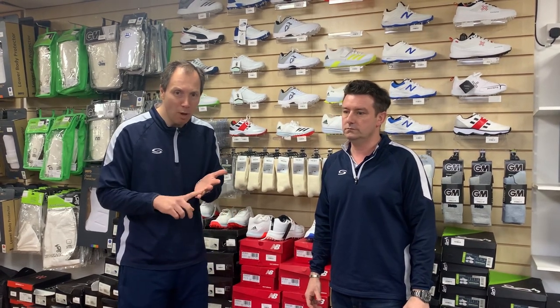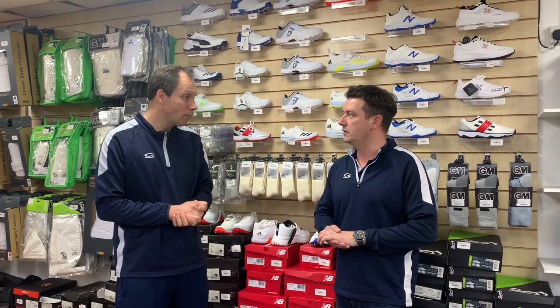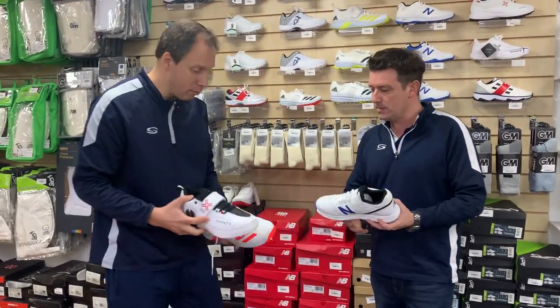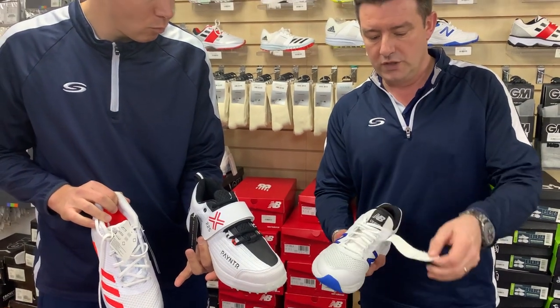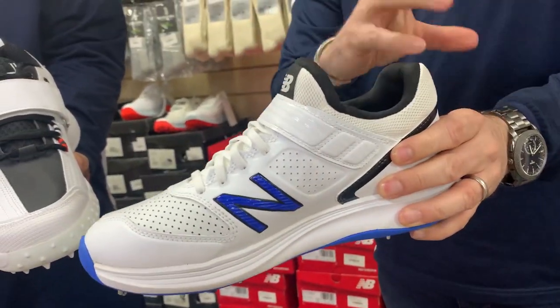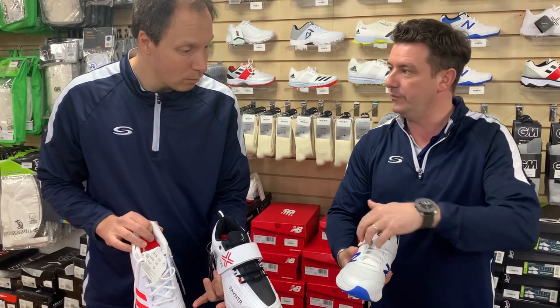We've got different types of cricketers — batters, bowlers, keepers, fielders — but probably the most important place to start with shoes is our quicker bowlers. You often get the most differences in a fast bowling shoe. Fast bowlers are really after a lot more support, particularly in the ankles, as there's a lot of pressure and power going through the bowling action at the point of delivery. Looking at a couple of bowling shoes here — we've got a strap on one and not on another. What the strap does is lock the ankle into the shoe, giving that extra support in and around that part of the foot so that when you're in delivery, you feel as supported as you can.